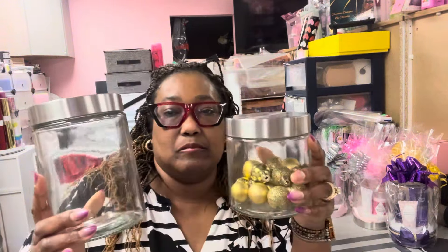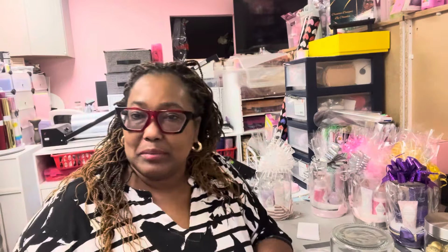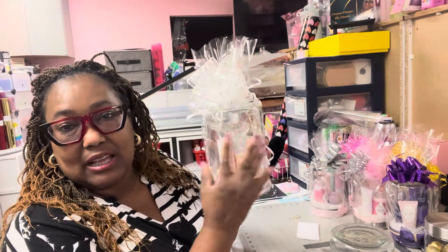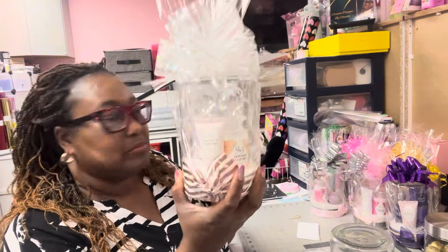I use kind of like half of this. And you're going to need some ribbon to put on top of course, and cello wrap or shrink wrap — you can shrink wrap it, but I cello wrapped this. And you're going to need something to go in it.